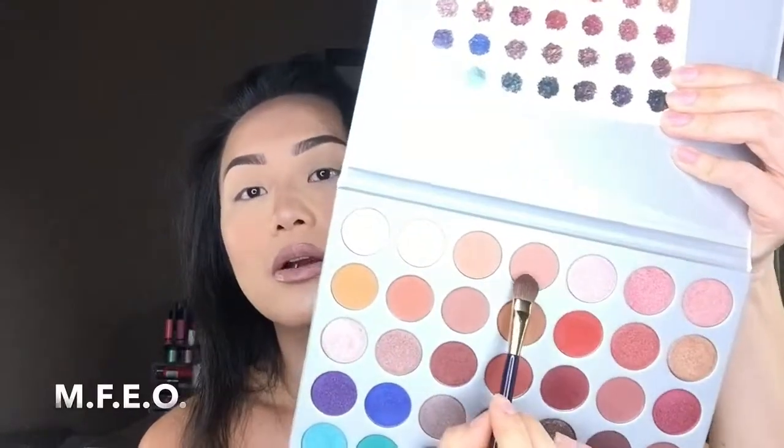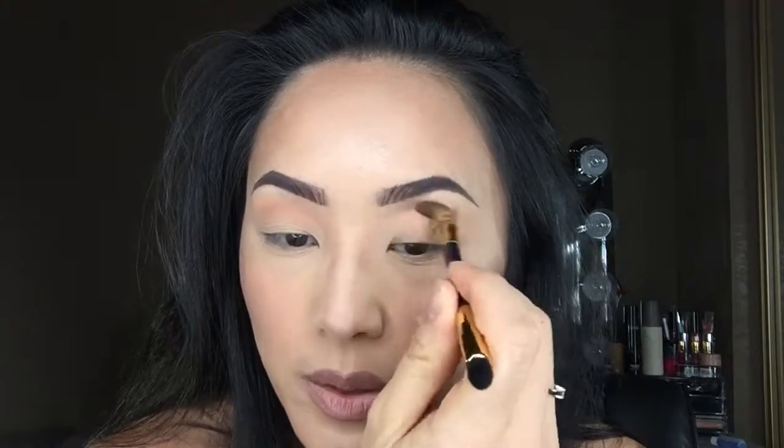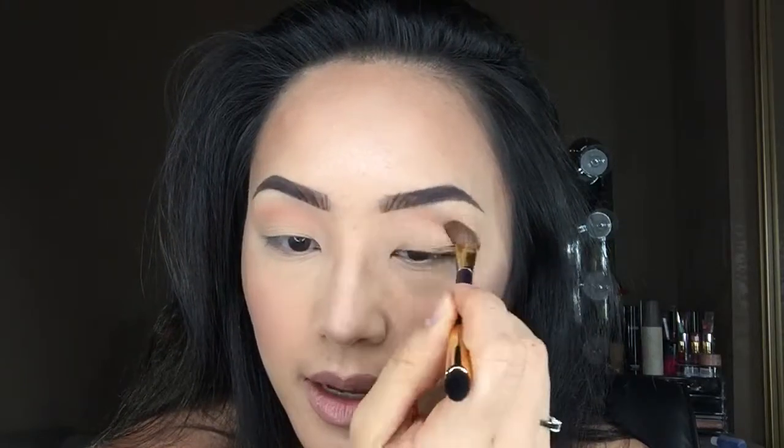I'm going to take this color called MFEO and use it as a transition color. To apply that, I'm going to be using my Tarte brush — I don't know what it's called because it came in an eyeshadow palette, but I really like it. I'm going to go right into the crease and sweep it from left to right. I really like this Tarte brush because it's flat, so it goes right into the crease nicely, and it's not super dense, so it disperses the color more evenly.